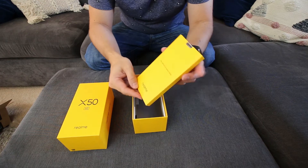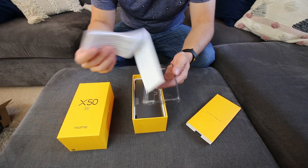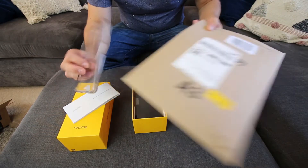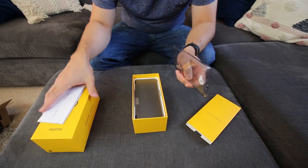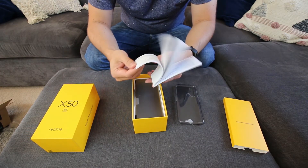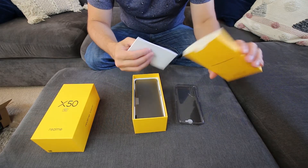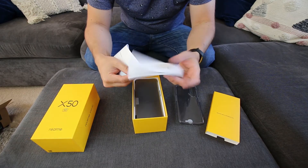Hey, welcome to the Realme family! And it came with a clear case - that's funny because I ordered a case and it's come with a case, so I've got two cases. Didn't need to order a case then. So you've got your important stuff that no one reads in there, and a quick start guide.